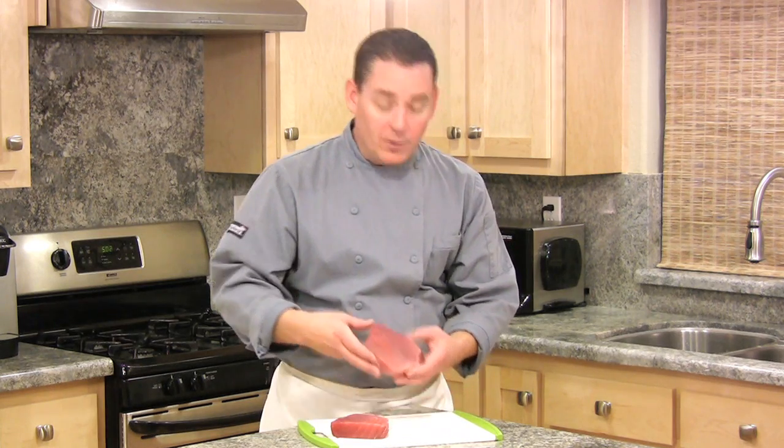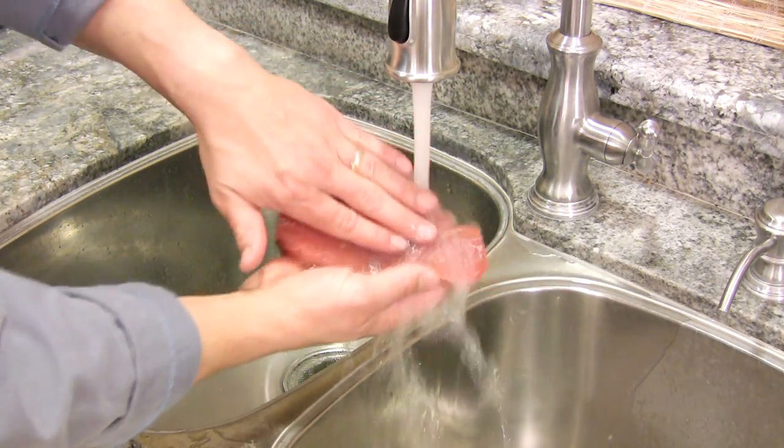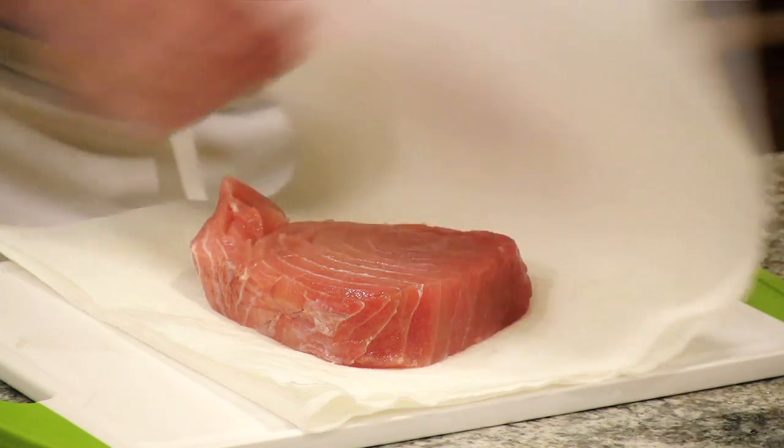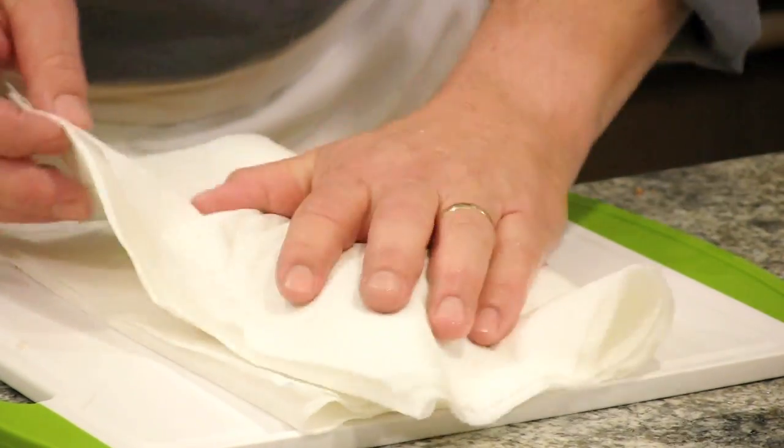Now to make this ahi tuna recipe, you're going to need one and a half pounds of fresh ahi tuna. Make sure when you get your tuna, you ask for the sushi grade, and don't keep this in the refrigerator for more than one day. First, I always like to rinse my raw fish under cool water, and then pat dry with a paper towel.